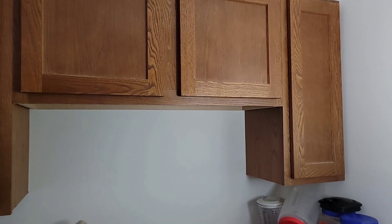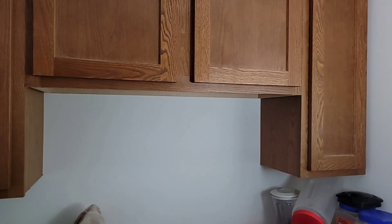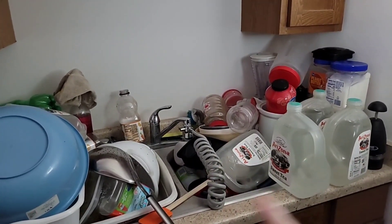Welcome back to Disabled and Prepping. Today we're gonna hit kind of a spot that's a little bit embarrassing for me, but I'm gonna get it fixed today. So here it is — and no, not all of it is dirty dishes.